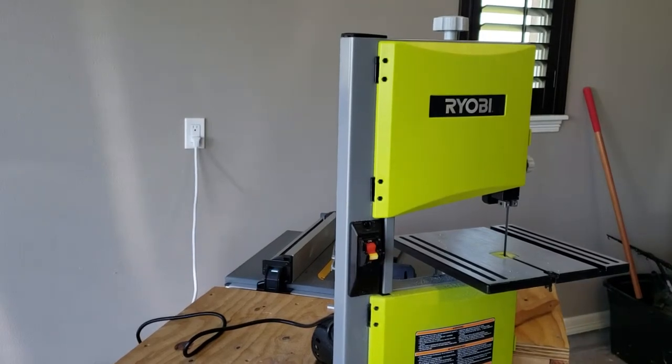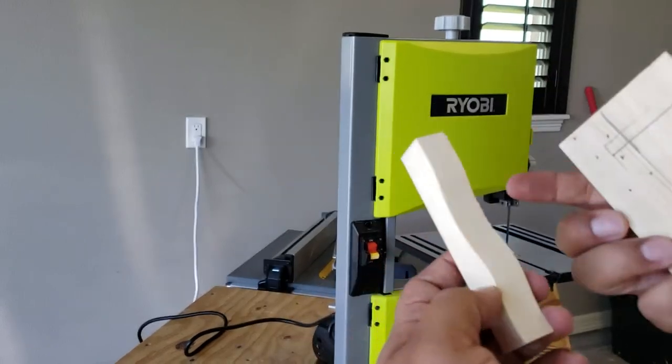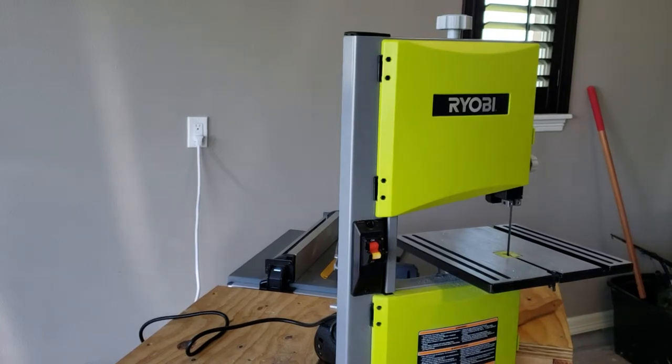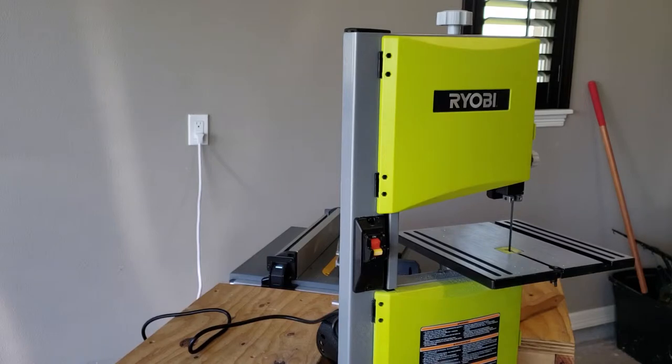I'm not sure I was able to be heard, but real smooth cuts — not a lot of tear-out on this. Very easy. A couple more quick cuts, and it does come with a miter gauge. Not sure how often people will be using it, but it does come with it.